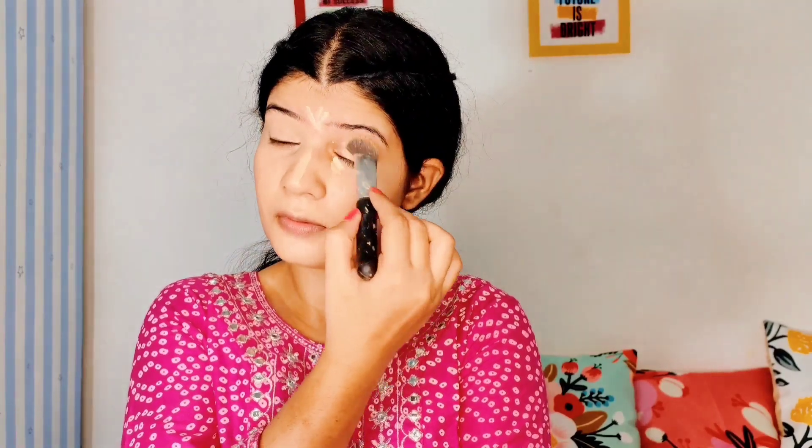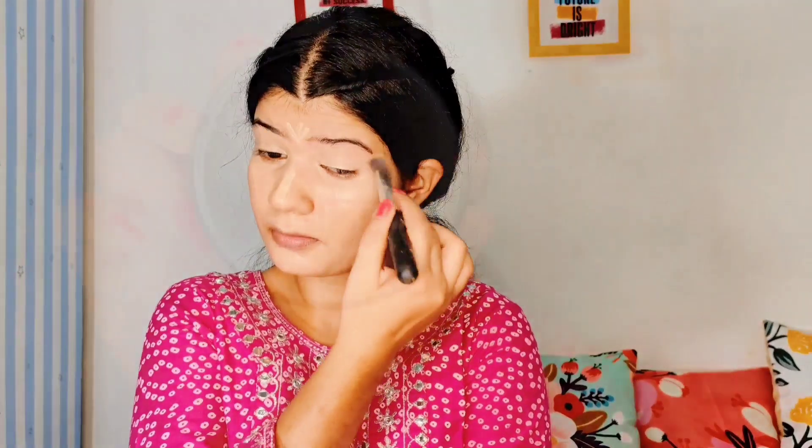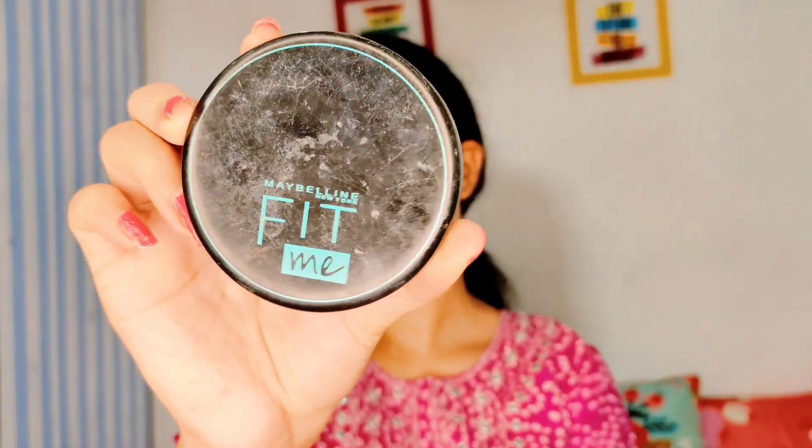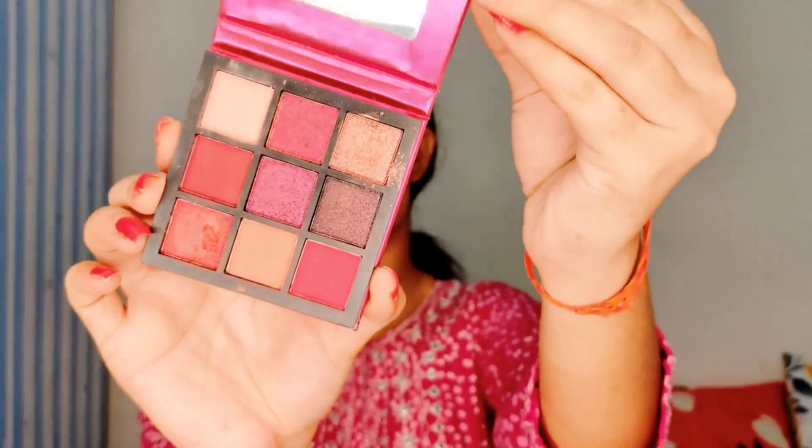I blended the concealer under the eye, on the nose, and on the forehead — basically to highlight a little bit of my face. Then I took the Maybelline Fit Me compact powder and set the whole base. The affordable range is a good compact powder.